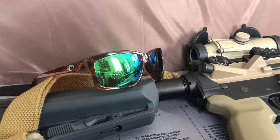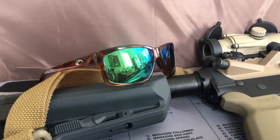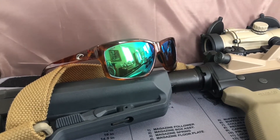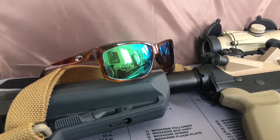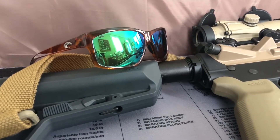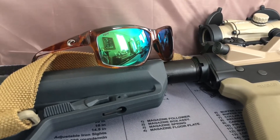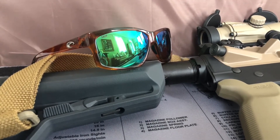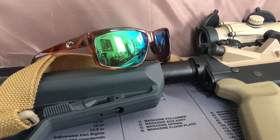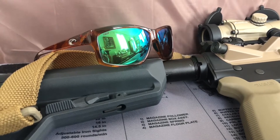Hi y'all. I wanted to discuss ballistic rated eye protection and not looking like you always just walked out of the range. I wanted to get some ballistic rated eye protection and I had just kind of resigned myself to having something that looked quote-unquote tactical. I started browsing the various web pages that sell these things, searching for ballistic rated eye protection, and because I have light colored eyes, I wanted something that was polarized as well.